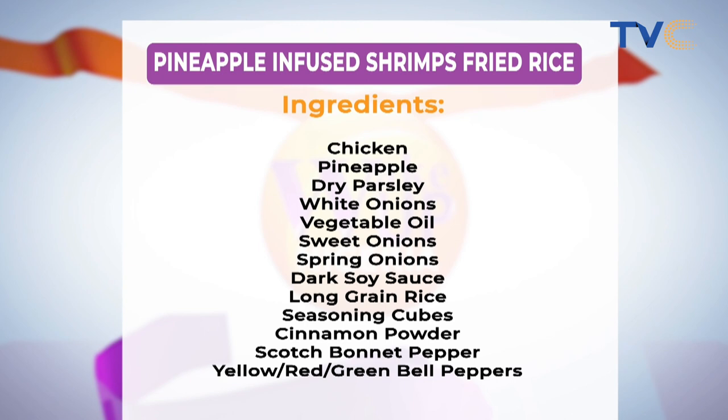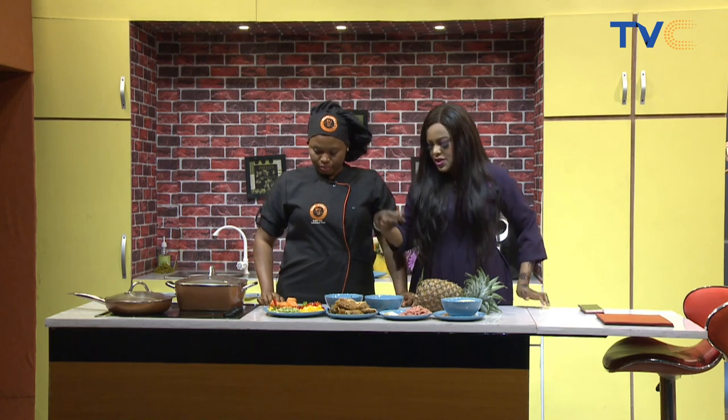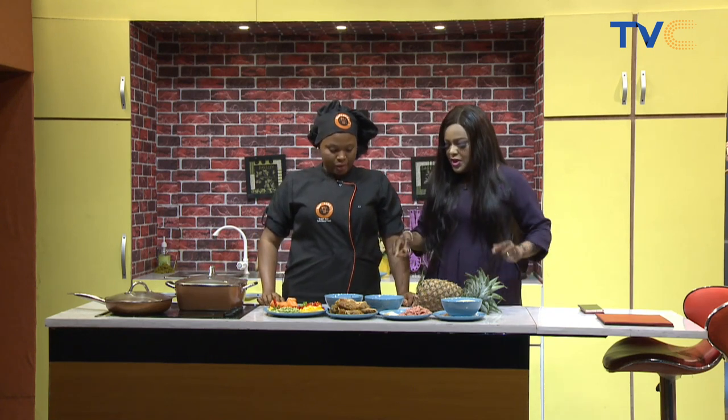I haven't seen the pepper yet. Where is the pepper? Different types of pepper, different colors of peppers. Scotch bonnet is somewhere down here — I have to blend that for the chicken.